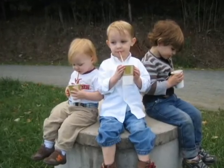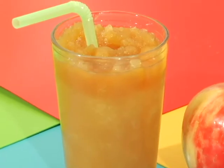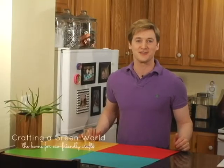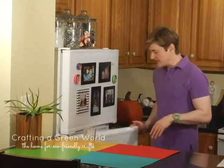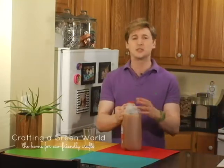This photo of my three nephews just says autumn to me — it's all three of them slurping down apple cider slushies. Hey there everyone, I'm Crunchy Scott for Crafting a Green World. My nephews got those slushies when they went apple picking in Virginia, about three or four years ago, and my, how time flies.